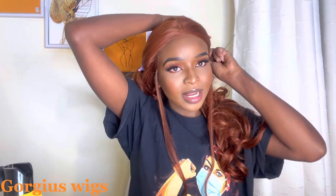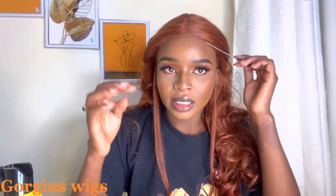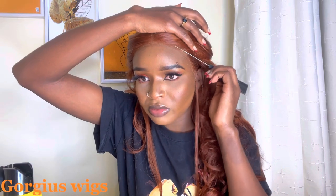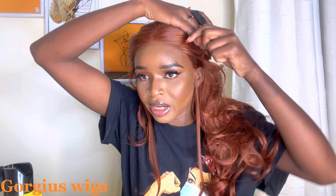So guys, I'm back and I want to cut my baby hairs — on this side, this side, and this side. And then I'm just going to remove a very little amount of hair on this side.